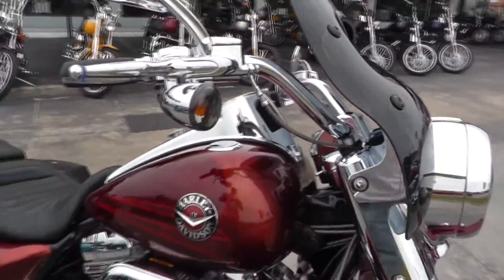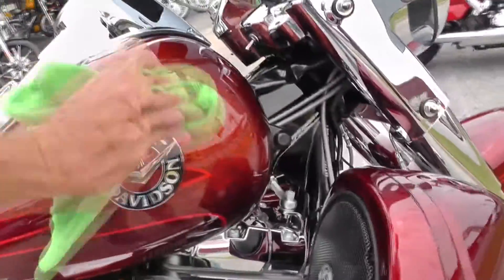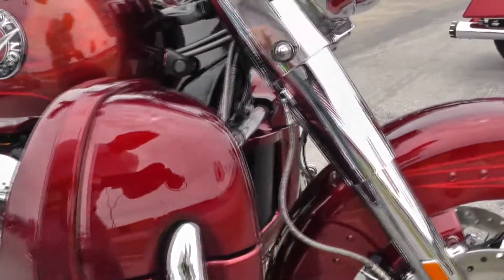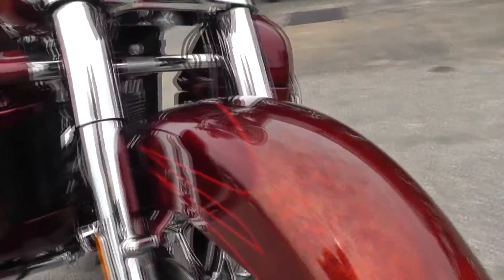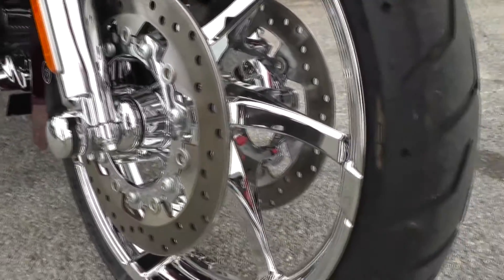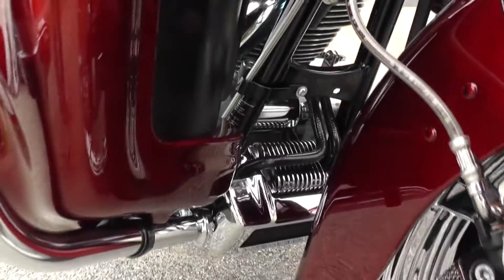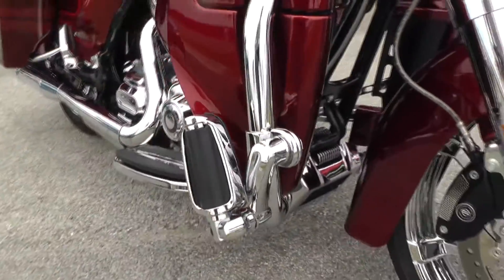The paint is called Burgundy Blaze and it actually has hand painted hot fusion graphics that is just outstanding. Scallop design on this bike, chrome front end, chrome seven-spoke agitator rims, chrome oil cooler cover and chrome voltage regulator. It's just an awesome bike.